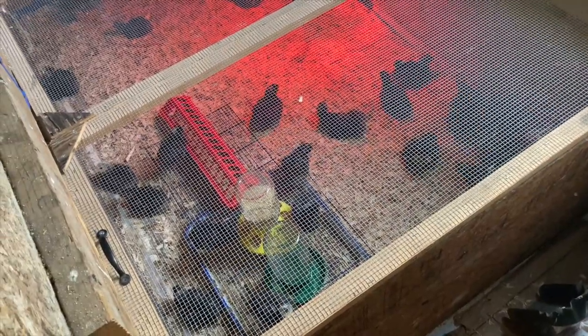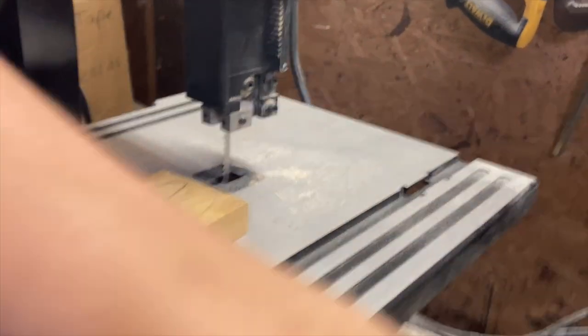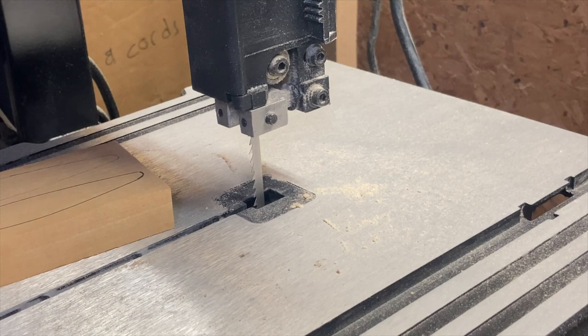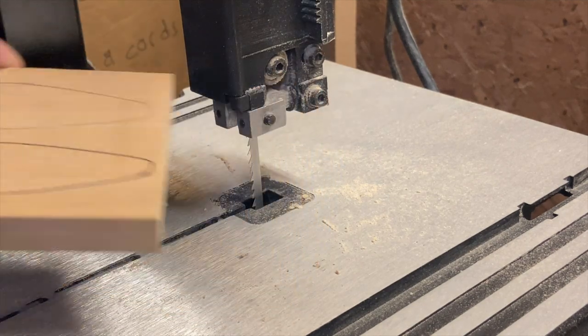Time to get started. Problem number one: the chickens don't like bandsaws. Problem number two: parents have invaded my lure making territory. I haven't done this in so long. Usually plugging in your tool is a good place to start, but it's plugged in now.